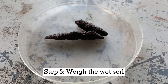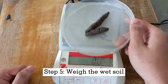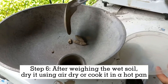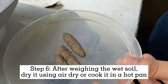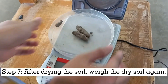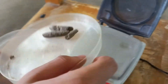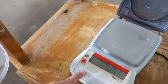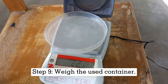Step 5: Weigh the wet shattered soil. Step 6: After weighing the wet soil, dry the soil using air dry or cook it in a hot pan. Step 7: After drying the soil, weigh the dry soil again. Step 8: Remove the dry soil from the container, and lastly, weigh the used container.